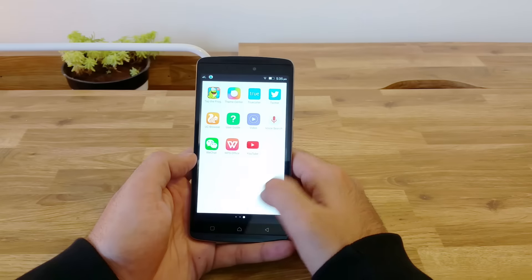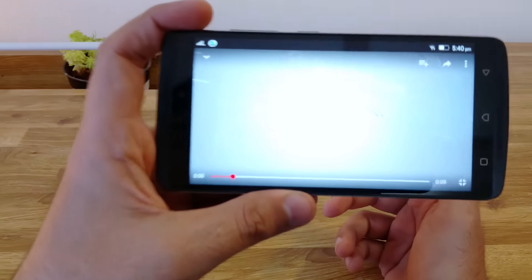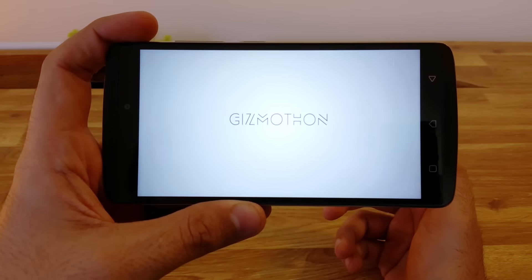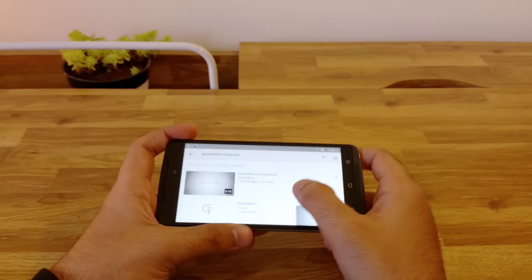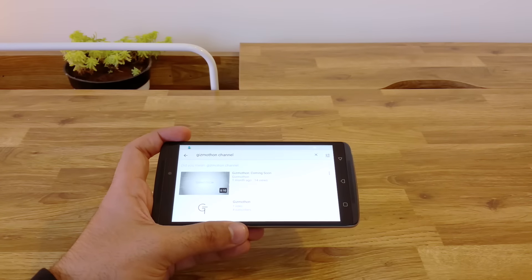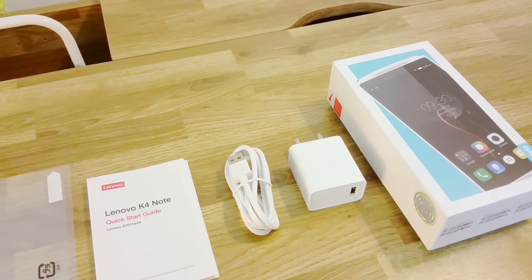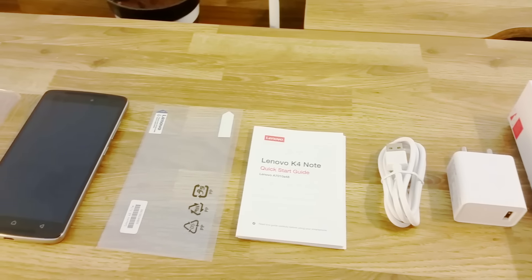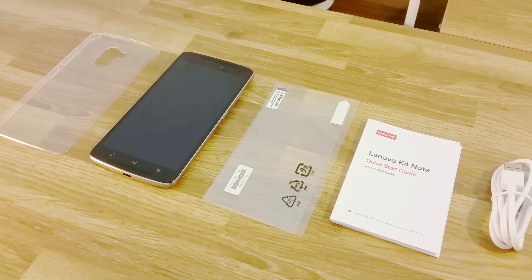Let us now go into YouTube and test the stereo speakers. I was expecting really good quality and it didn't let me down. The phone is an absolute stunner when it comes to sound quality on the speakers. It's loud, crisp and does not distort even at the fullest volume. I'll try and include audio with and without Dolby Atmos turned on in the full review.